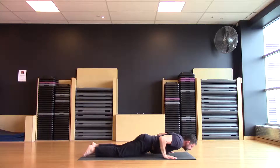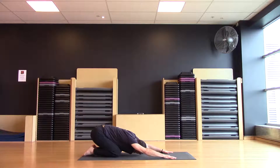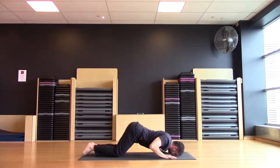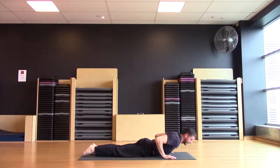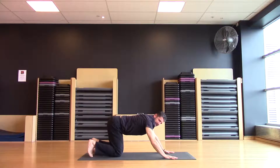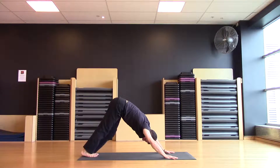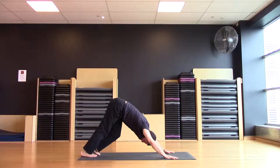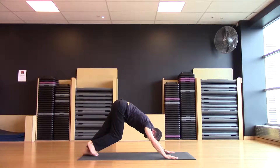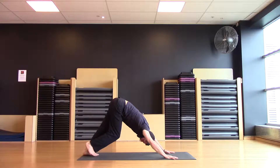A couple more. Press down into the hands, tuck the toes, let's find our downward dog. Stretch out through the hamstrings. Peddle the feet out. Release the back of the legs. Feels good.